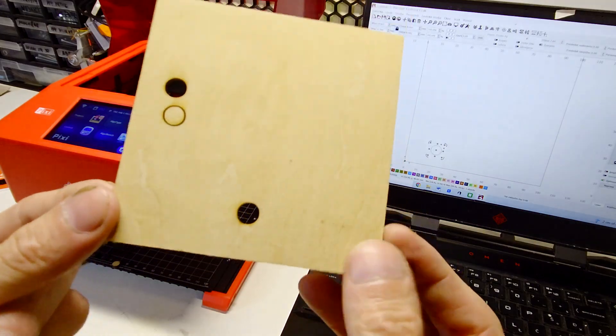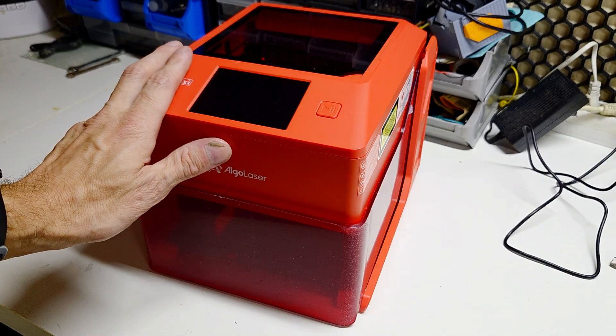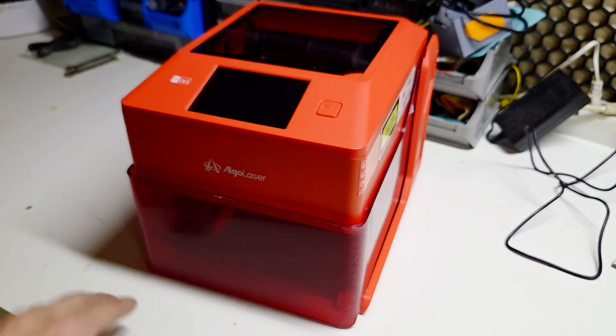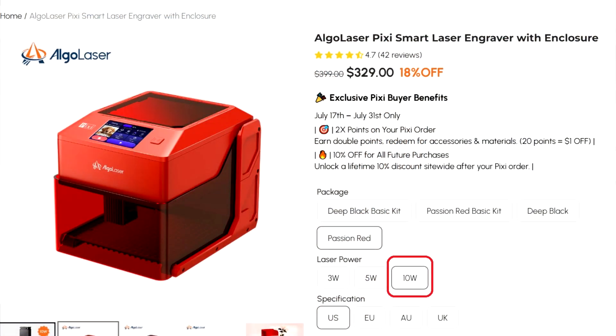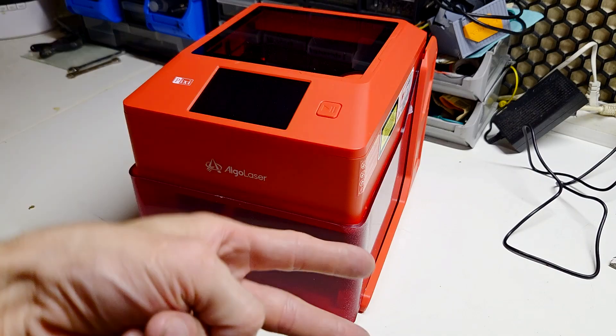In case you have some interest in buying one of these lasers, links will be in the video description. The cost for the 10-watt Pixi laser is $329. So guys, for now that's it and we'll see you in the next video, bye!